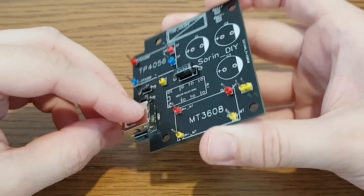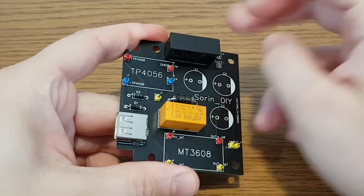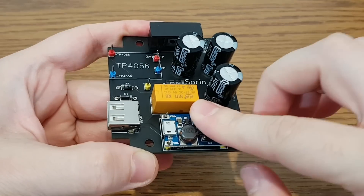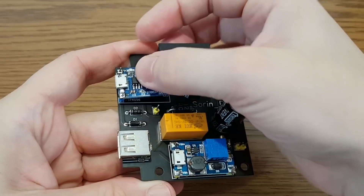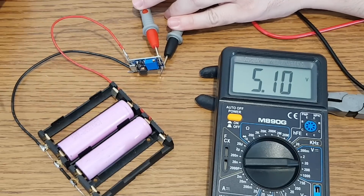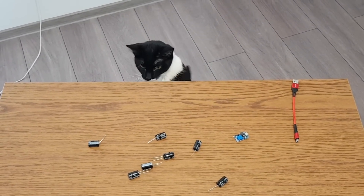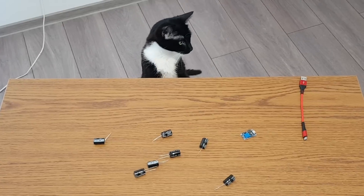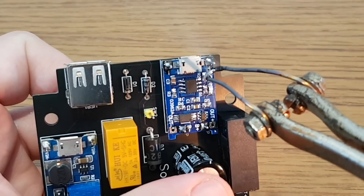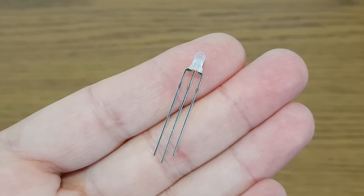Next, the USB port. Now I just need to repeat this process and populate the board with the rest of the components. To solder the TP4056 module and boost converter to the board I added some pin headers. But before soldering the converter I set it to 5.1V. I will remove the tiny LEDs from the charging module because I will replace them with a red and green bi-color LED with a common anode.